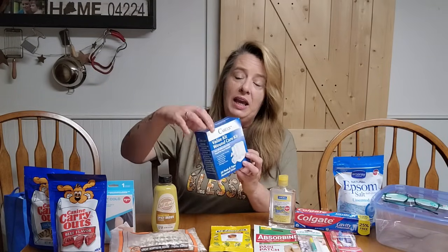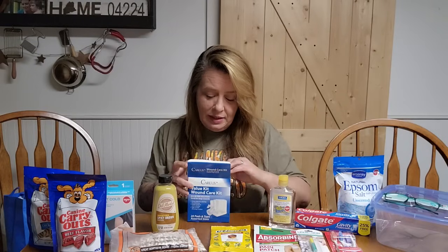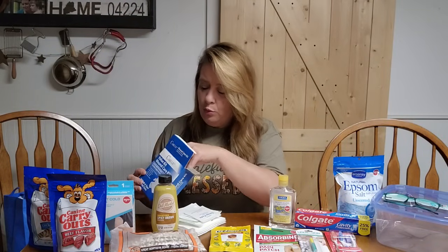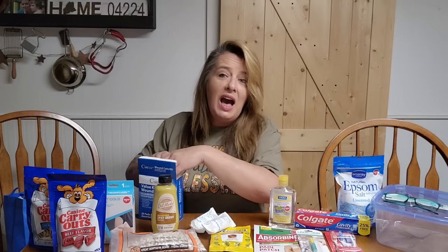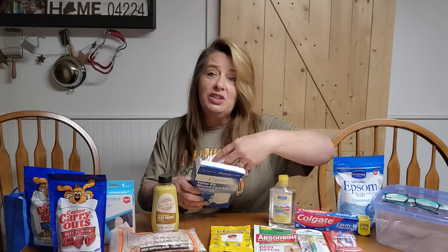I also grabbed a wound care kit. I just love these wound care kits — it's one of my favorite first-aid finds at Dollar Tree. You get 16 different size pads in here, about four of each, from 2x2s to 4x4s. You get 16 different little gauze pads, a couple of rolls of gauze, and you also get tape. So you've got everything you need in there. You can't get 16 gauze pads for $1.25 most places — at Walmart they're almost $2 for 10. So we love to grab these and stock up our first-aid kit whenever we can find them.